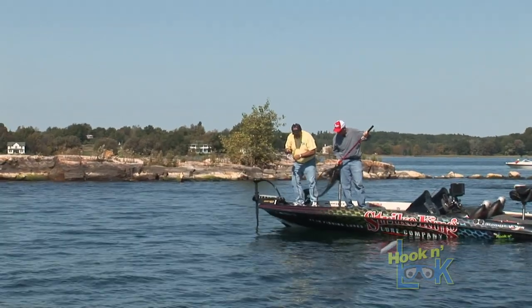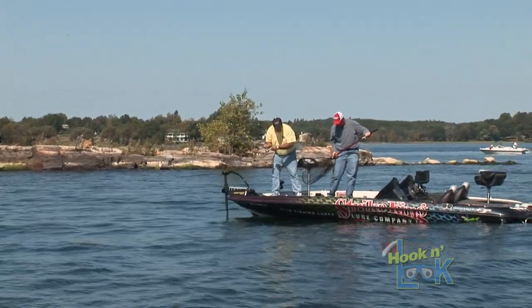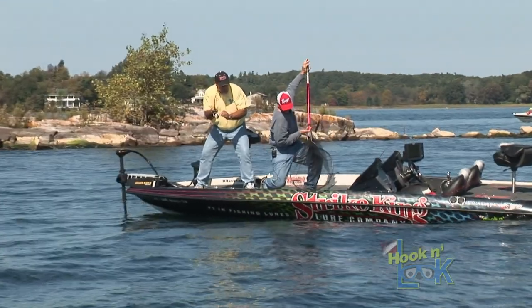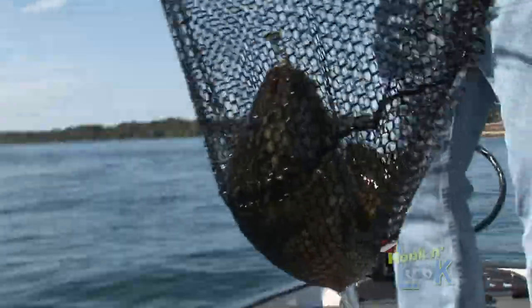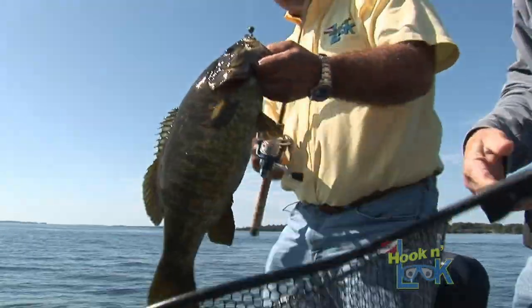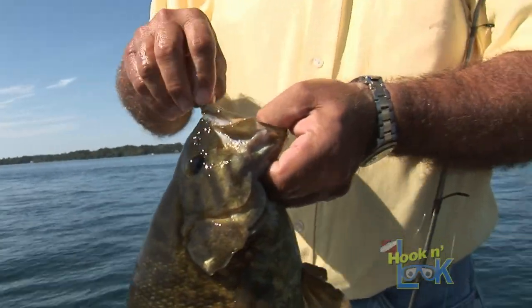You can see him down there a long ways, can't you? That fish is still in 10 to 15 feet of water. I don't want to mess this one up — that's a big one. Look at the gut on that fish. Look at the size of that thing. And that grub did it!